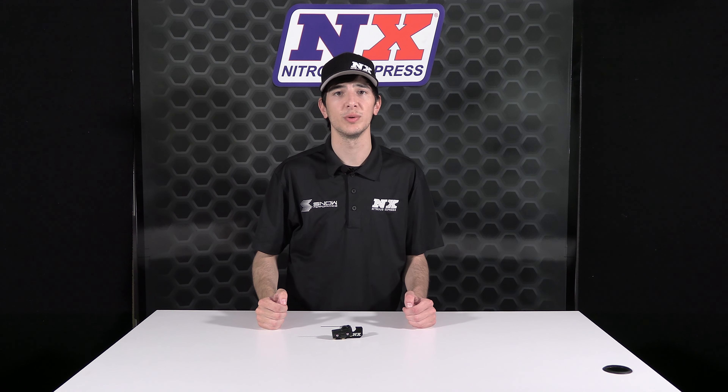Upgrade to the high amp version today with Nitrous Express part number 15545. For more information, please call 1-888-GO-FAST-1 or visit nitrousexpress.com. As always, thank you for choosing Nitrous Express and don't forget to like and subscribe to see more weekly videos.